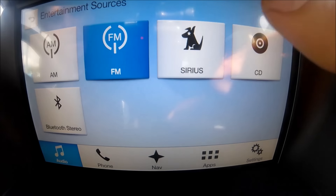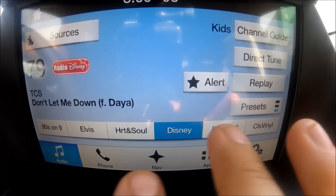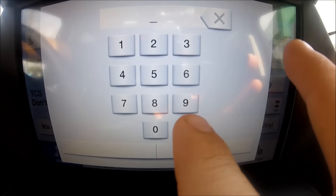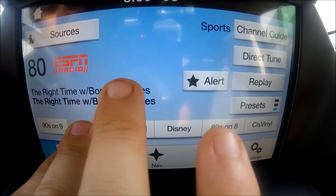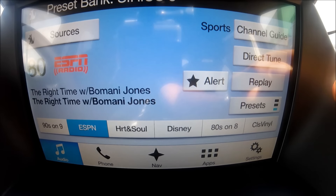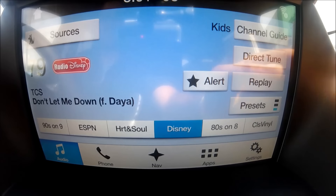The SiriusXM satellite radio is very neat and sounds great — there are over 200 channels. You can do a direct tune just like the regular radio; if I want station 80, I just type in 80 and it takes me right there. You can save presets by clicking and holding — up to 18, just like regular radio. You can also search stations using the channel guide and browse through different categories and genres. If I want kids' stations I can find them right there.